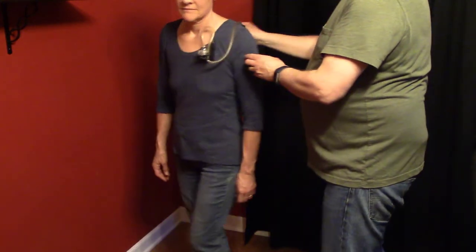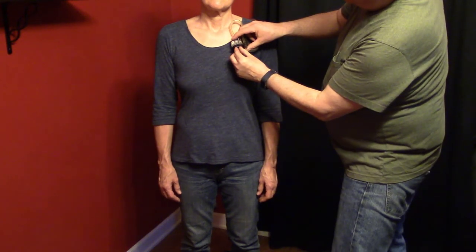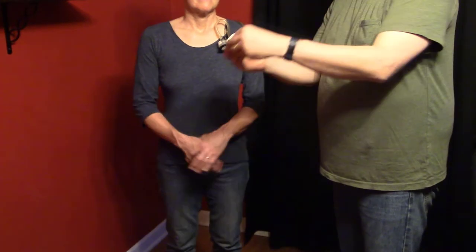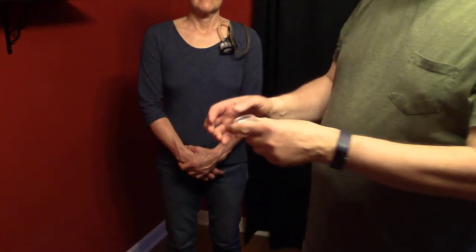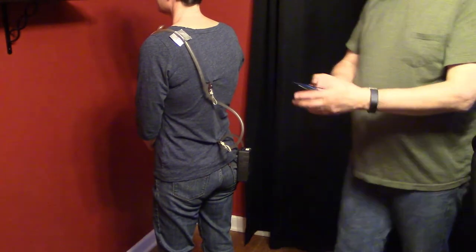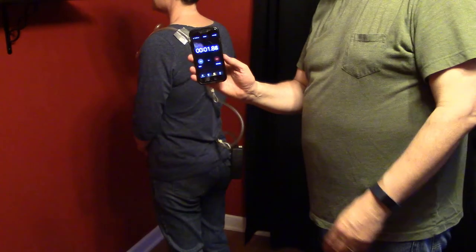Next I take the cap off the inlet to the filter. Then I need to put out a field blank — I remove the caps from the field blank, record the field blank number, and set it out near where the worker is working. Then I'm ready to turn on the sampling pump: I hit enter, the pump is running, and I also start the timer on my phone.